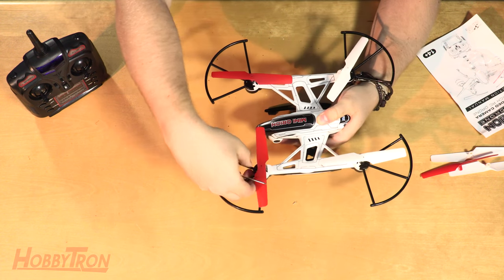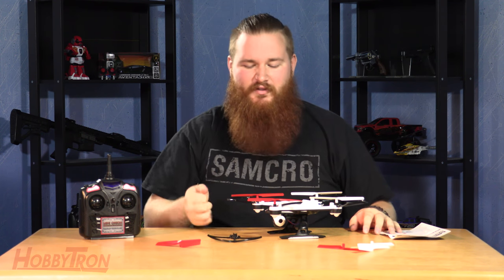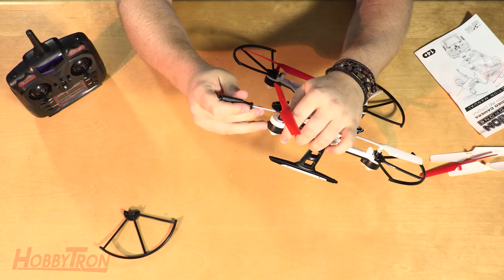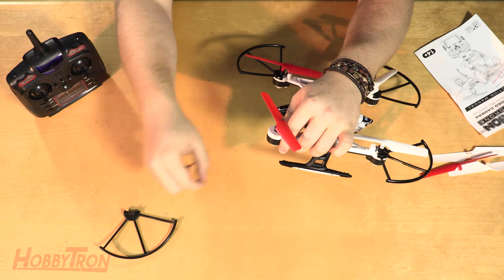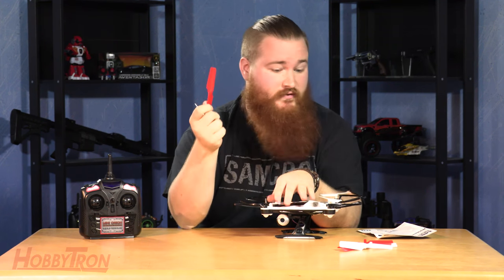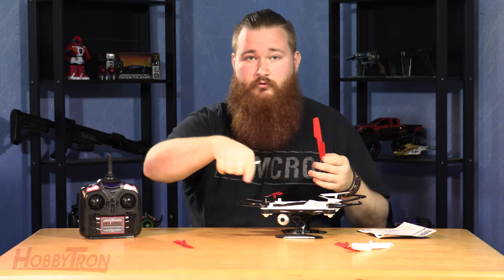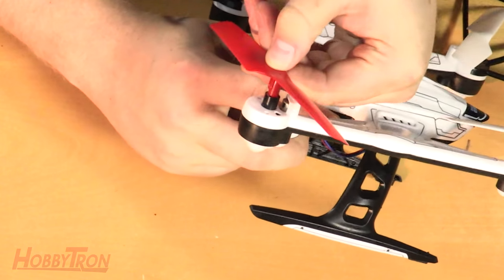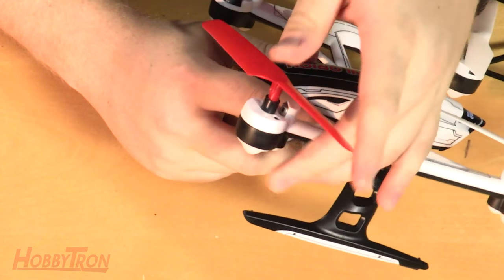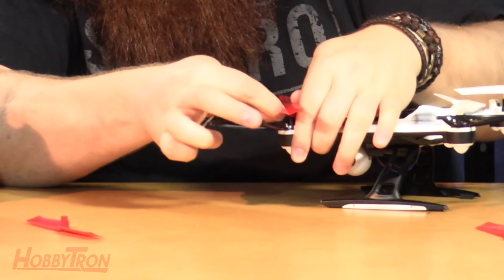You may need to take your rotor blade guard off in order to replace the blade, but if you have smaller fingers than my giant hands you'll probably be able to do it without. Once the screw is undone, pop the propeller right off the top — it slides right off. Find the same color blade so you don't lose track of the front end while flying. Line up the hole on the propeller with the hole on the rod, then put your screw back in to attach the rotor blade.